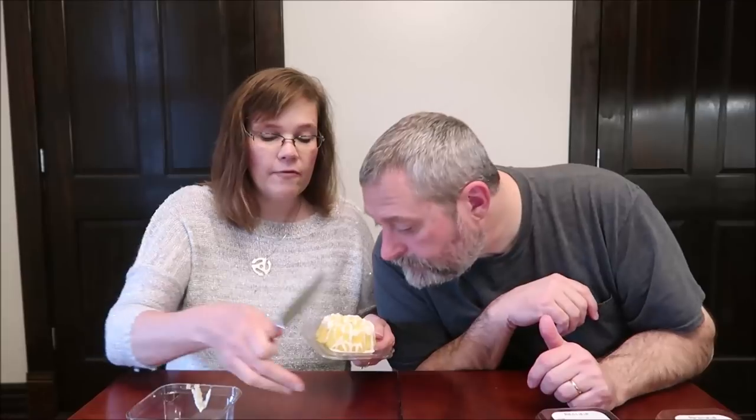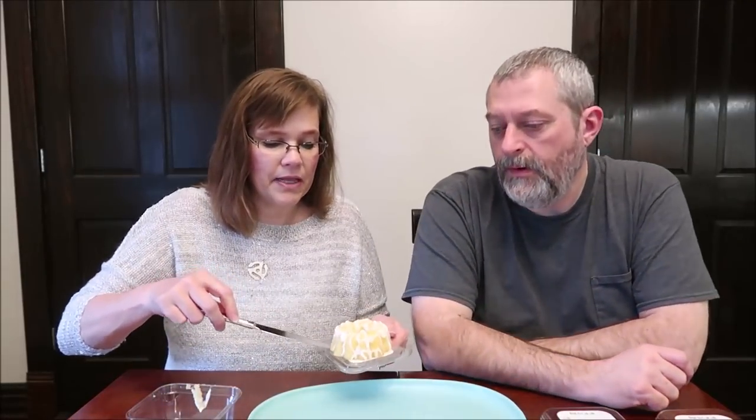Today we're going to be trying three butt cakes. We bought these at Walmart and they're only a dollar each, which is pretty cool. This is the Seven Up flavor. At checkout, a lady asked if we'd ever tried the lemon — we didn't even see lemon back there. She said the lemon sells out quickly and they're delicious, so if we ever see lemon or maybe another flavor, we'll try that.